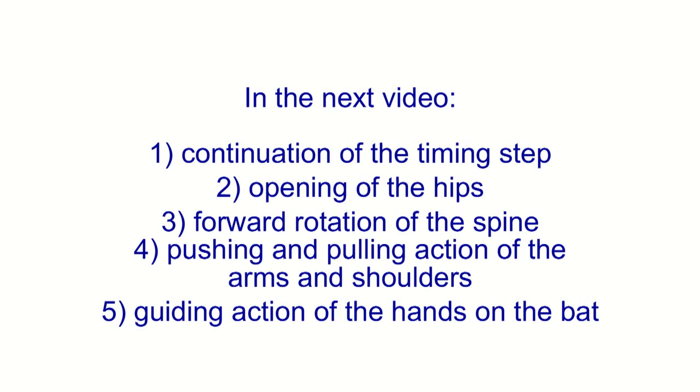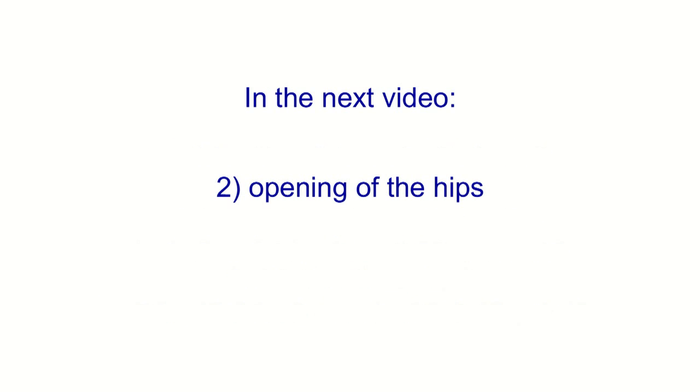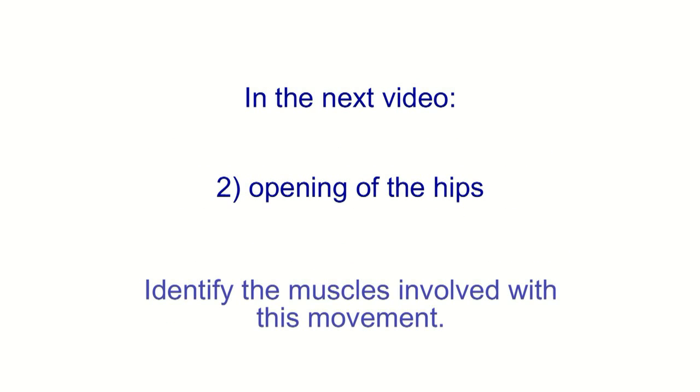In the next video, we will talk about the second noticeable movement in the launching phase, which is the opening of the hips, and identify the muscles involved with this movement.